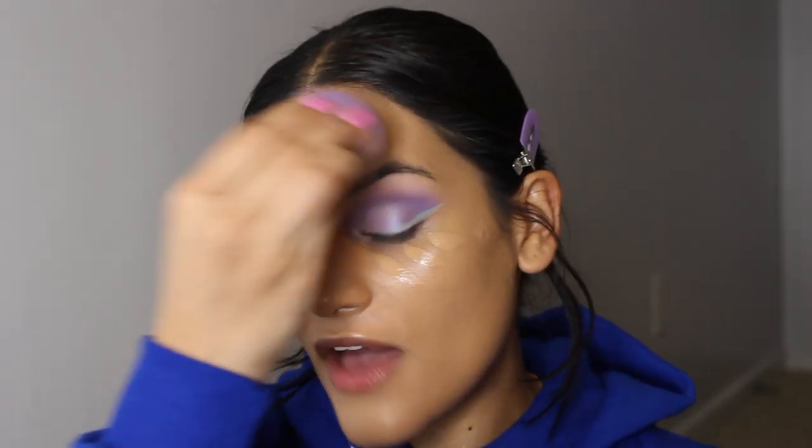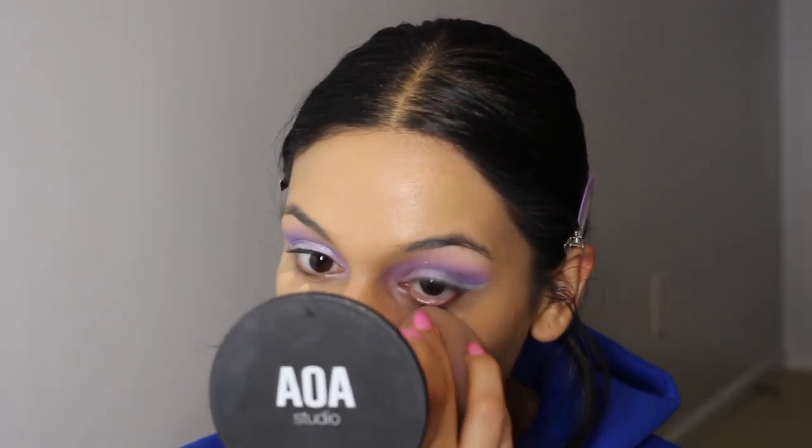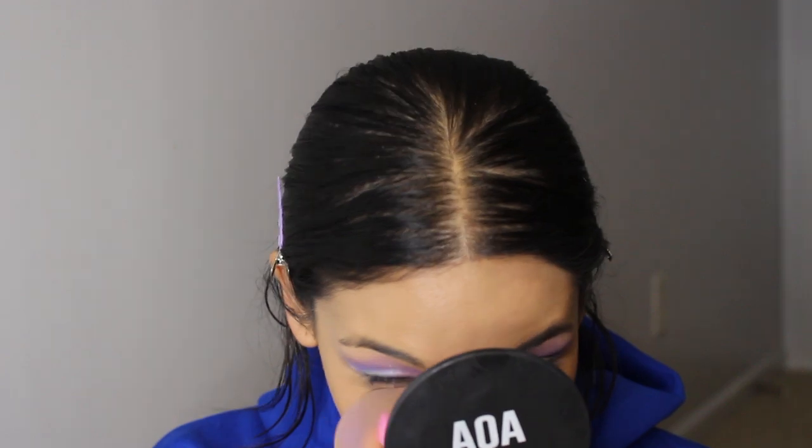And for my concealer, I used the Hello Fab Bendy Avocado Concealer in shade 4. I will say though, this YouTube stuff is getting a little weird. So on Reddit, I do browse the Beauty Guru Chatter subreddit.